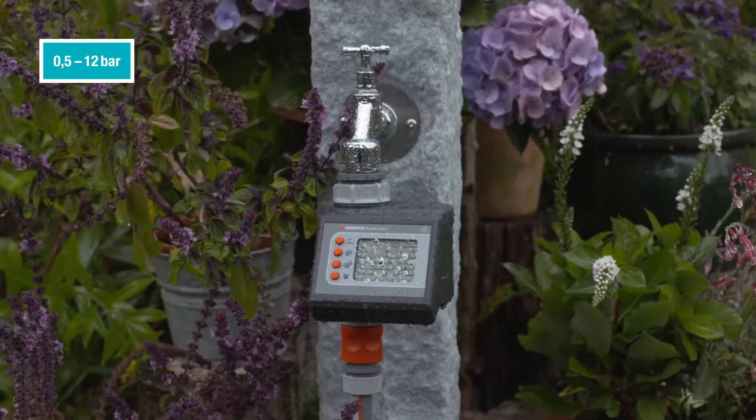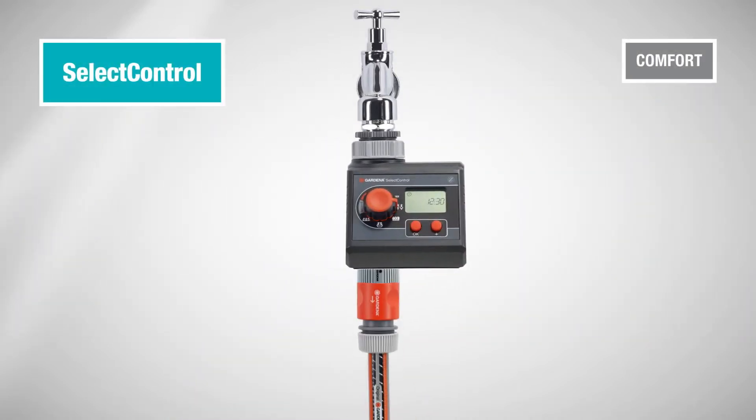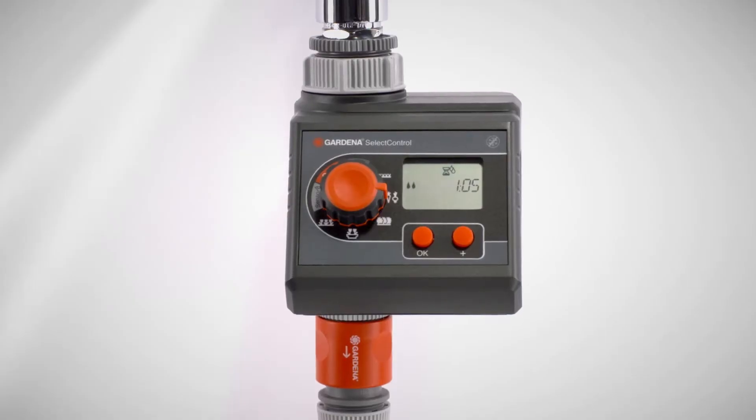The water computers are rainproof and extremely resistant to pressure. The Gardena Select-Control, with practical programming suggestions — especially innovative, choose between five preset programs which you can modify as needed.